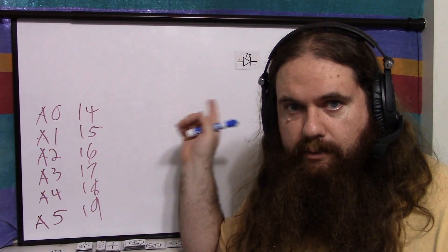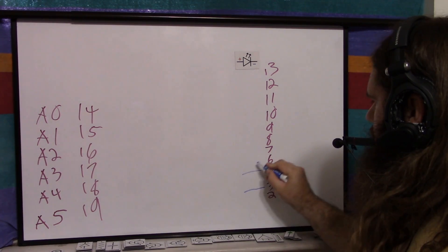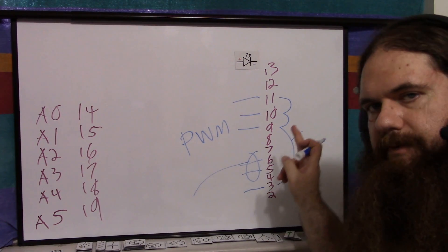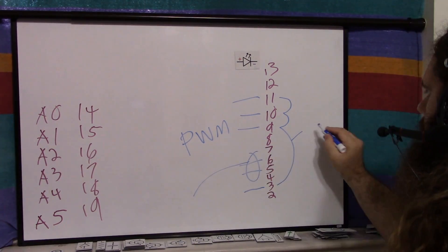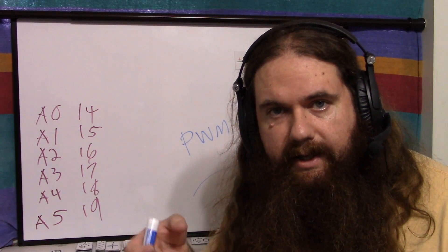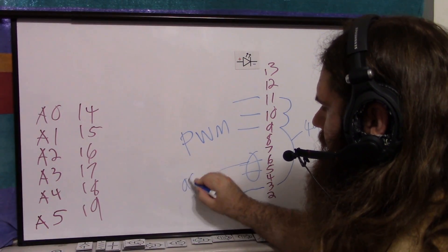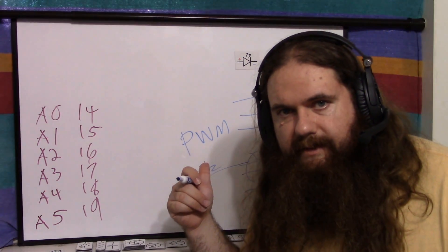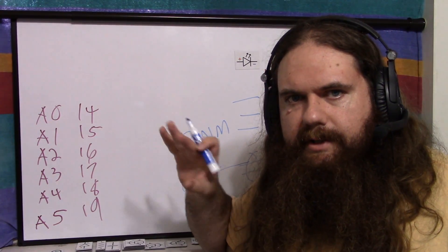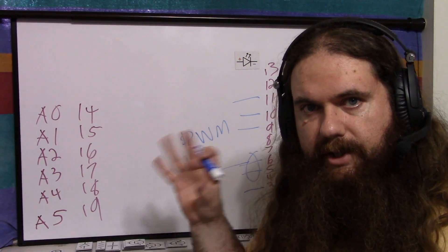The only difference between pin 13 and any other pin is the LED follows the voltage. Pins 3, 5, 6, 9, 10, and 11 are PWM. Pins 3, 9, 10, and 11 are rated at 490 Hz — I measured on my oscilloscope and got about 488 Hz, so that's pretty good. Pins 5 and 6 are rated at 980 Hz. The issue with 5 and 6 is they are affected by the timer used for other things. Pins 3, 9, 10, and 11 are independent and the PWM just runs.